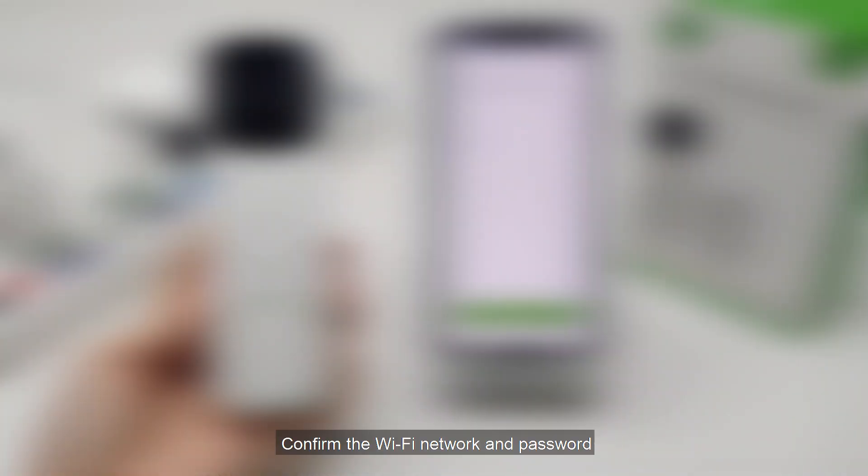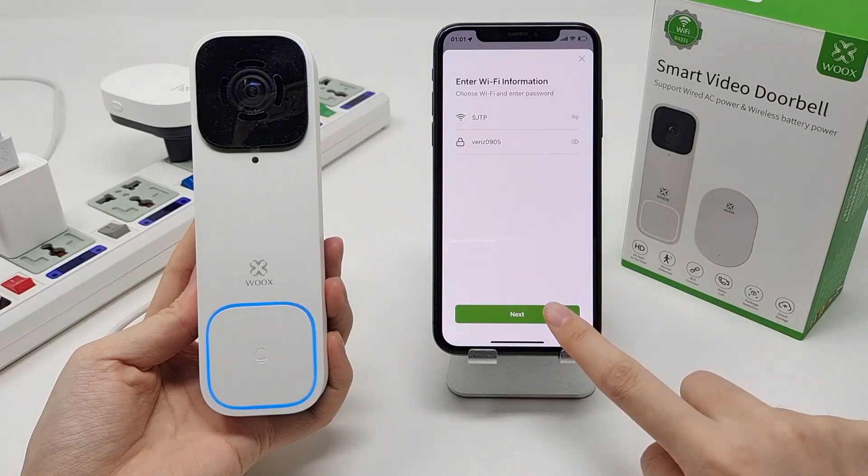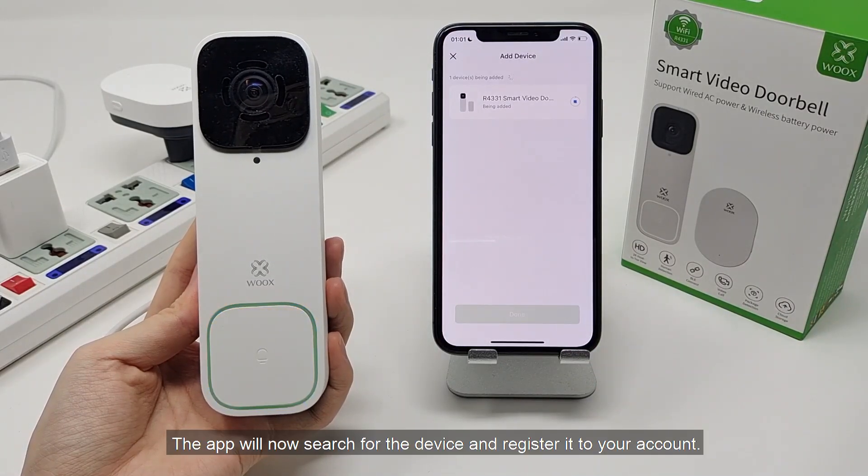Confirm the Wi-Fi network and password. Please note that only 2.4 GHz Wi-Fi is supported. The app will now search for the device and register it to your account.